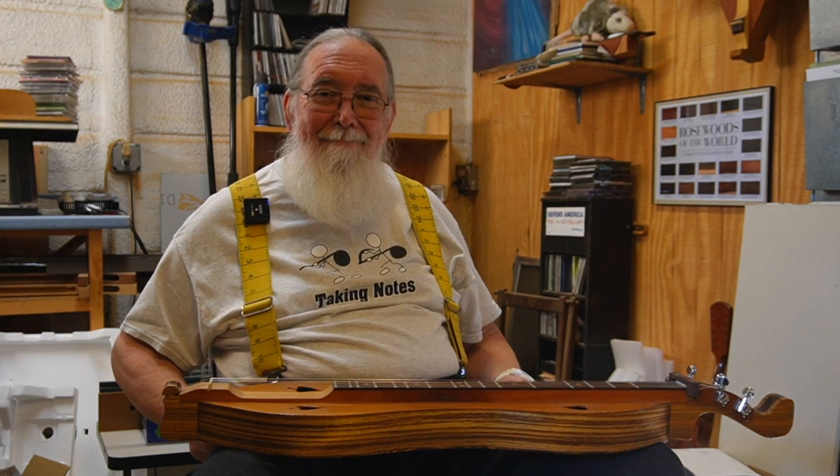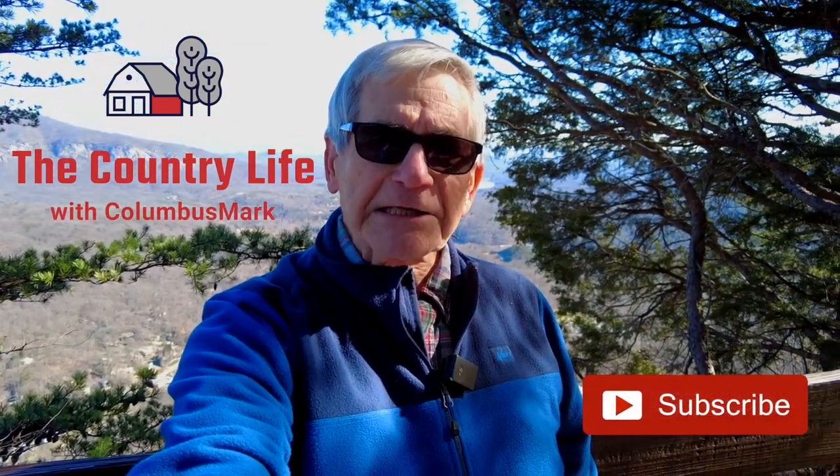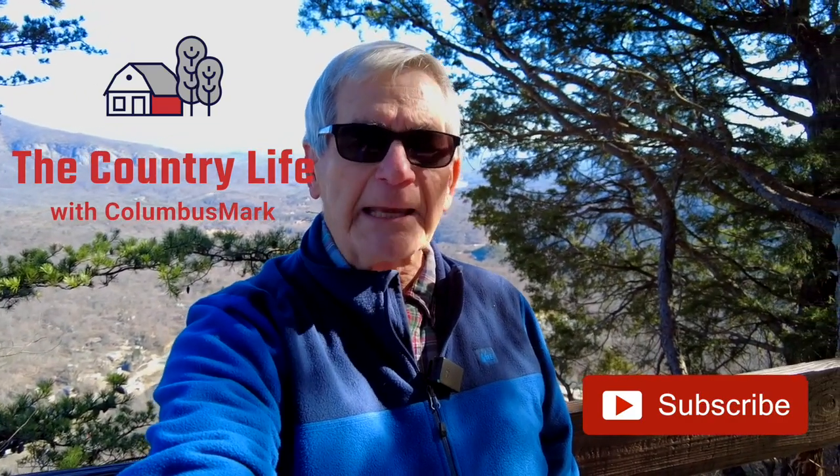Thanks a lot. I'm Mark — this is The Country Life with Columbus Mark. Thanks for watching. I hope you'll subscribe, share, like, comment, and come back often. Welcome to my neighborhood, wherever that might be.